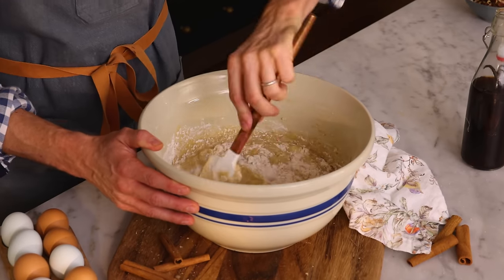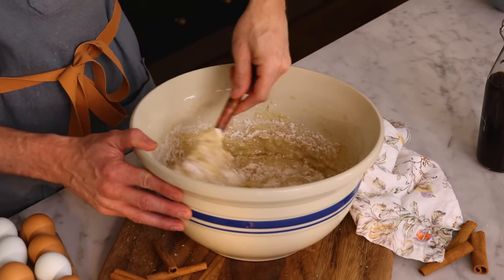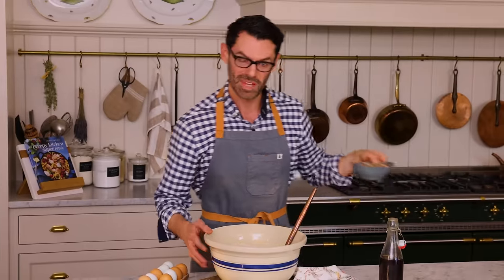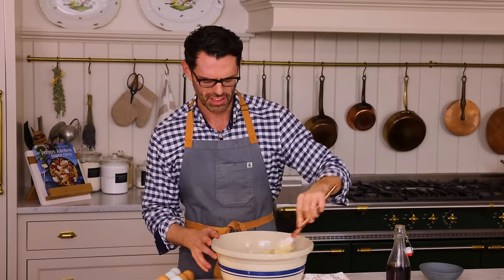The flour is just about to disappear — it's time to add the nuts in. This gives you crunch and depth of flavor.